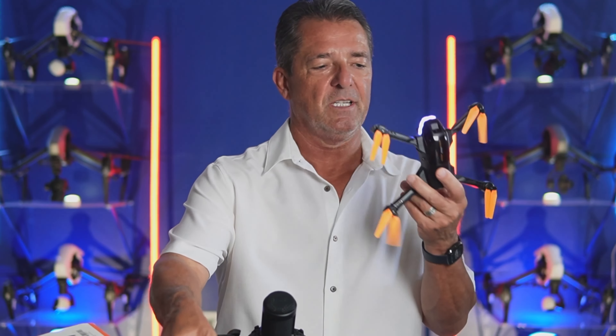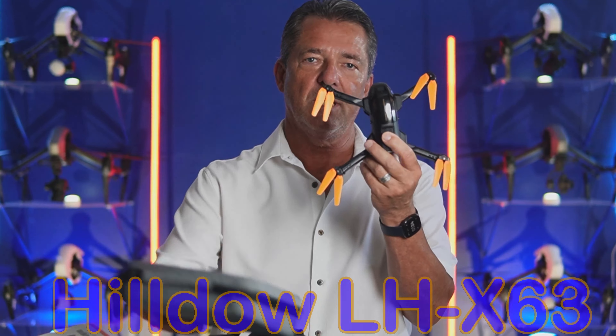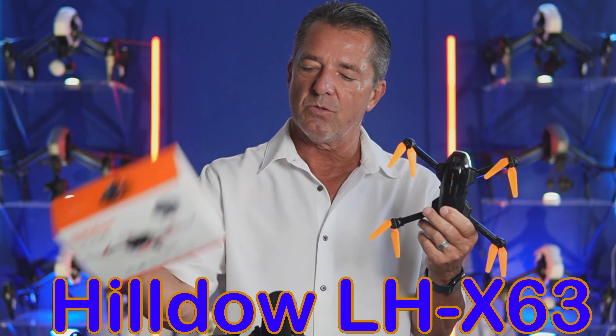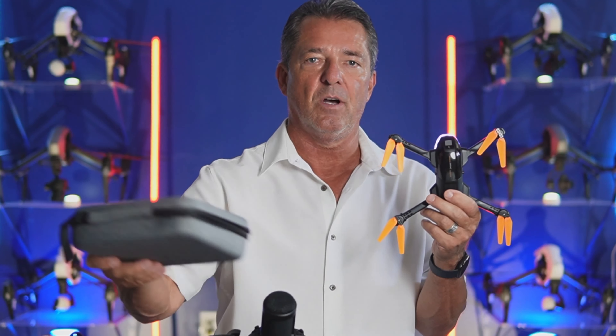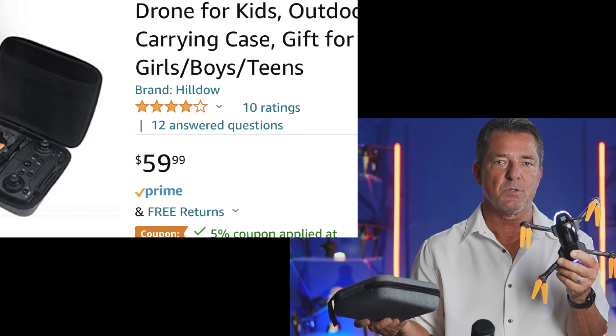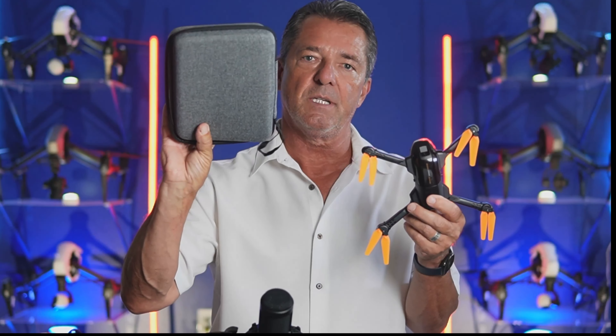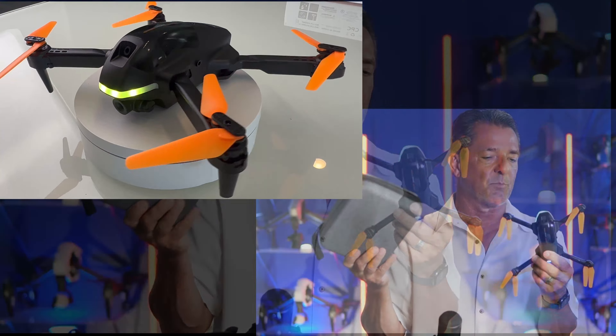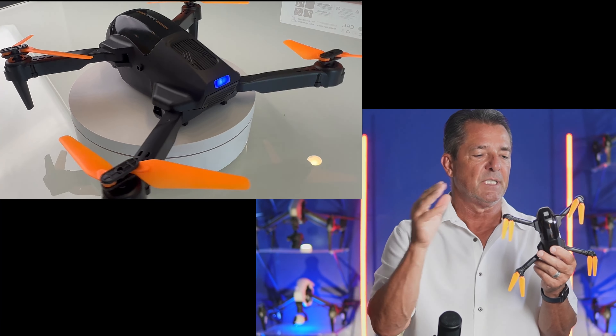Hey guys, I'm James, welcome to the channel. Today we're taking a look at another beginner mini drone, the Hildow drone. These manufacturers send me these drones but they don't have any input on my reviews. This one's at this price on Amazon right now, and if you look there is a five percent discount code. It comes in a really nice case with three batteries, a nice remote, good app, extra props, prop guards, and a 1080p camera.